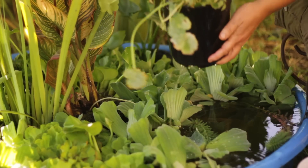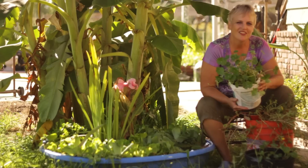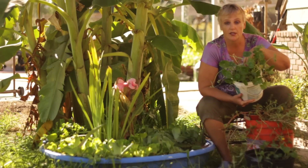Hi, this is Gail Gates. Let's learn how to plant pond plants without soil — just a different technique for growing your water garden. This is one that I started a couple weeks ago. It has pennywort and a little bit of variegated water celery.